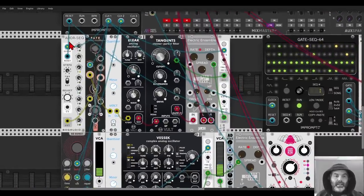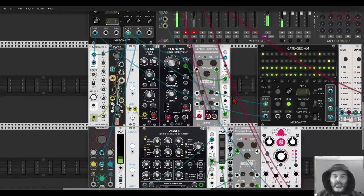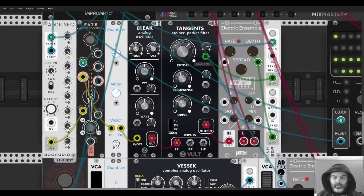Here I have the ADDR sequencer sequencing Bleak, first through Fate just to add more random notes here and there. This is going through Tangents as a low-pass filter, then into the Electric Ensemble. I have sample and hold modulating the cutoff point of the filter, but also modulating the depth of the chorus. I'll take the mix down — this is the original voice — and now adding the chorus you can hear it instantly and it opens the sound.